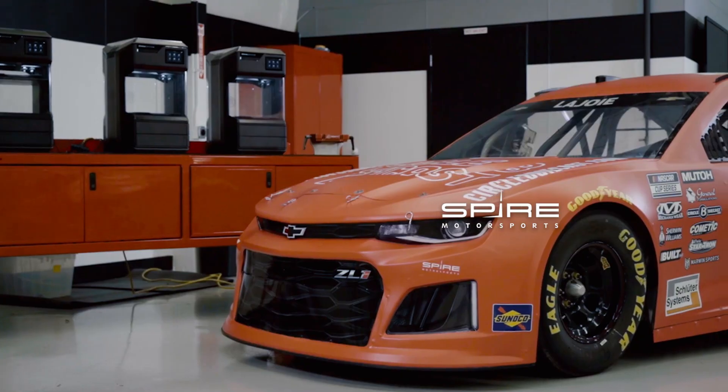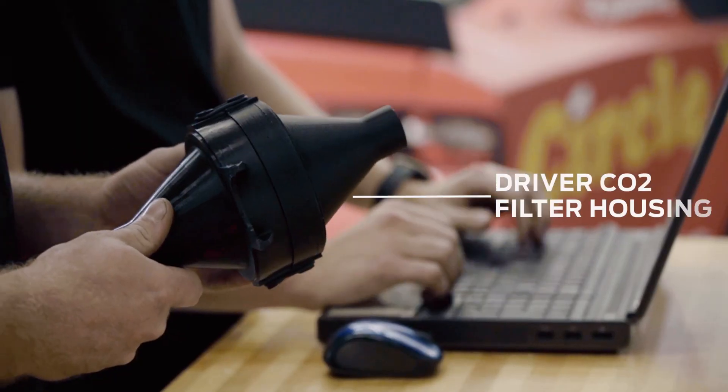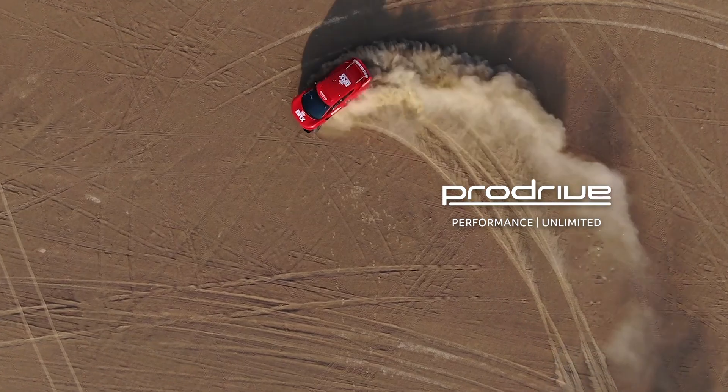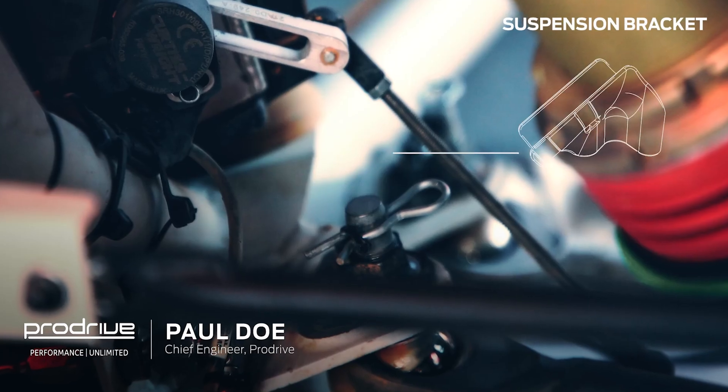What's great about the MakerBot Method X is you get as good quality — maybe even better — than printers that are worth tens of thousands of dollars. Where the Method X fits quite nicely is giving us the tech of a really big, high-investment machine in a small format.